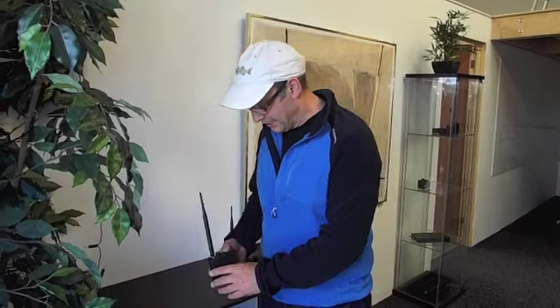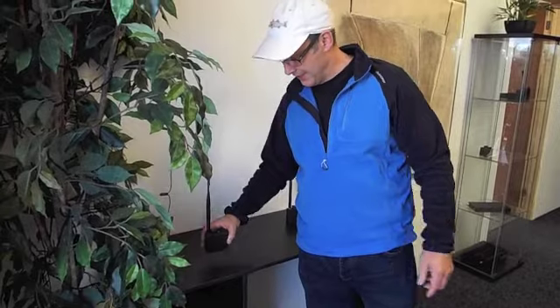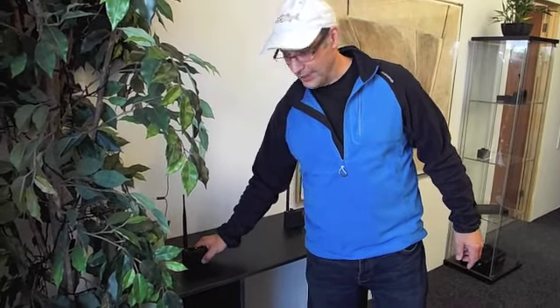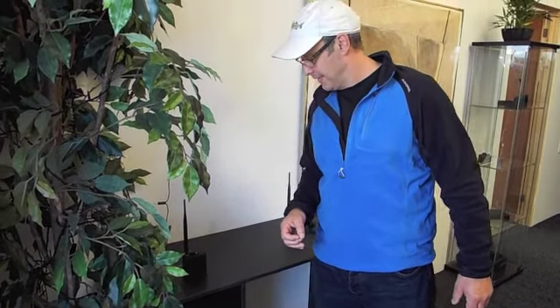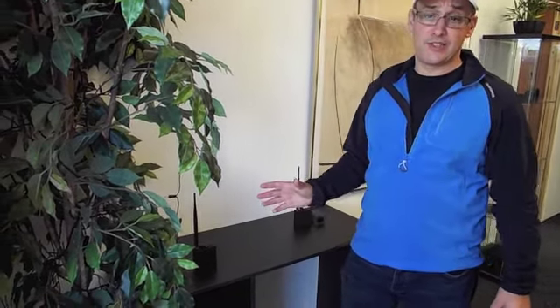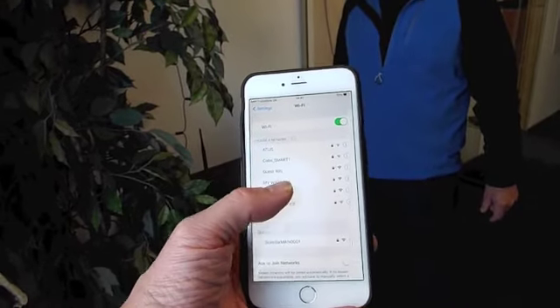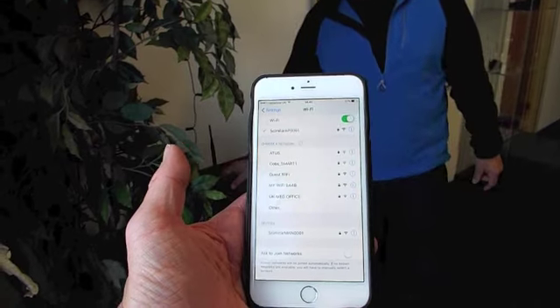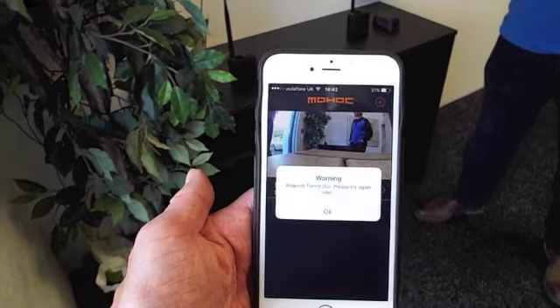We're going to go through a whole live demo here in real time without editing. The first stage is to turn on the app-side radio, which has built-in Wi-Fi used to connect to the phone. The next stage is to find that Wi-Fi on the phone — there it is. We choose the Wi-Fi, and Wi-Fi is chosen.